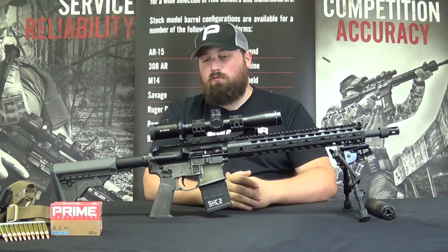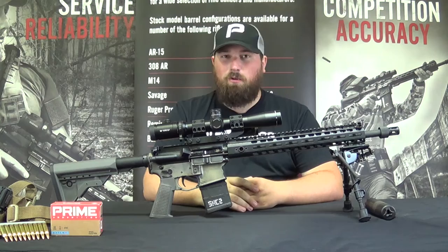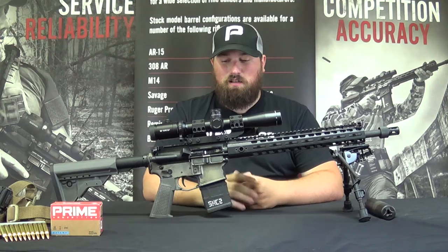Moving on to the lower receiver — you can see the color contrast between the upper and the lower. This lower is an older Palmetto State Armory lower. A lot of people knock Palmetto, but it was my first lower and I had nothing but great results dimensionally. It's been fantastic, mating up to multiple uppers and lowers very nicely. I wouldn't hesitate going with Palmetto for a base build.